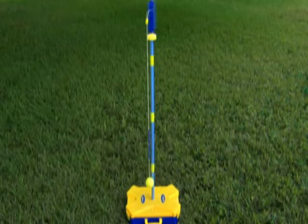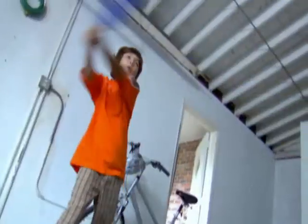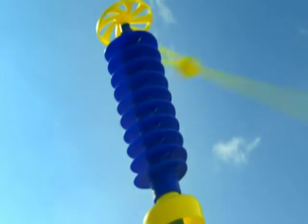Swing ball's easy assembly means that you can play anytime, anywhere! The rain hasn't slowed this championship. Challengers are literally lining up! Hold on! He's reached the top! We have a new swing ball champion! Who will be next?